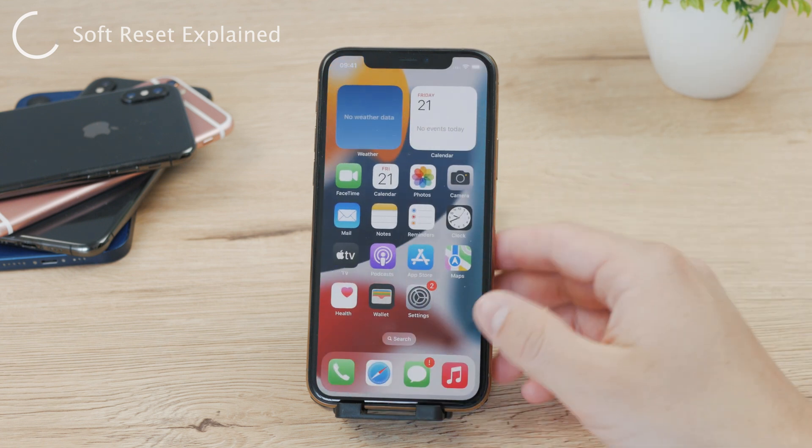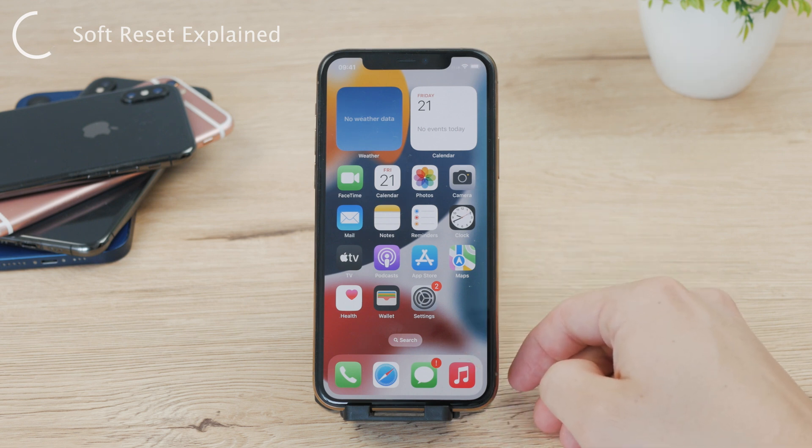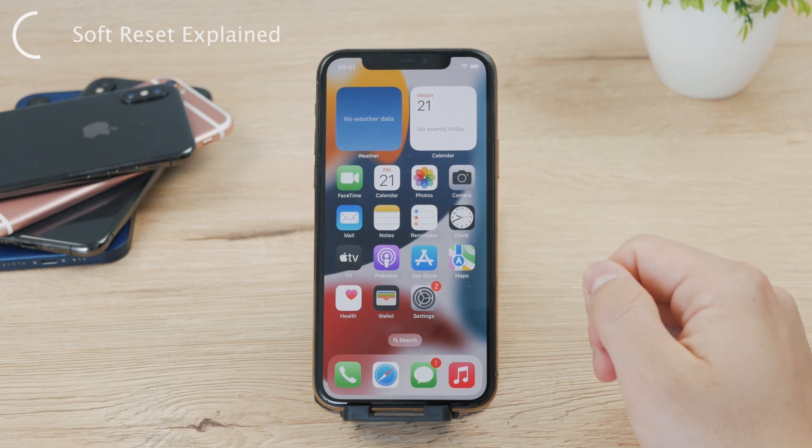Additionally, certain software or app updates can cause conflicts or bugs that affect the performance of your iPhone. This isn't really the case a lot, but it still happens.